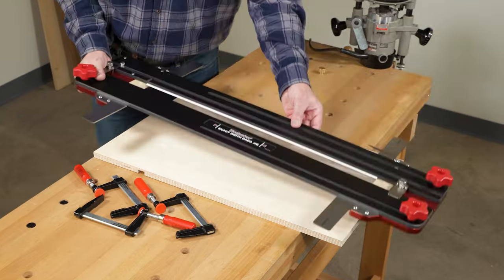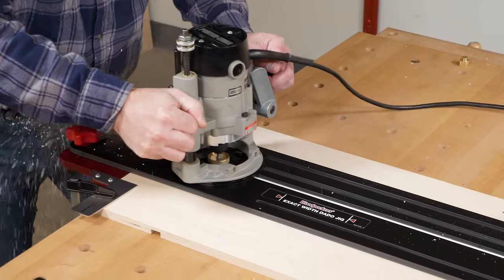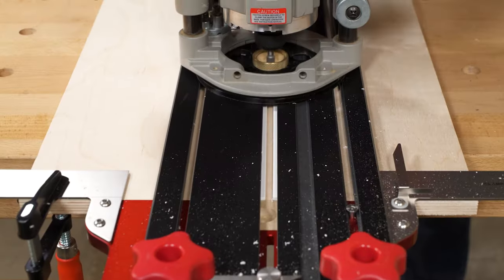To get started, break in the replaceable PVC edge guides to precisely match your router, router bit, and guide bushing setup.